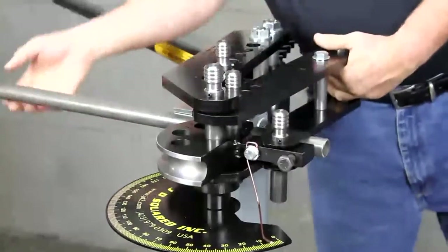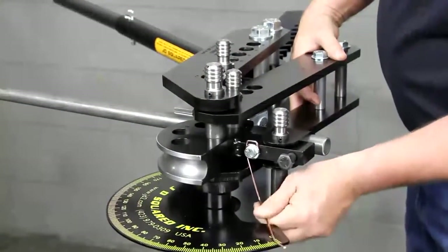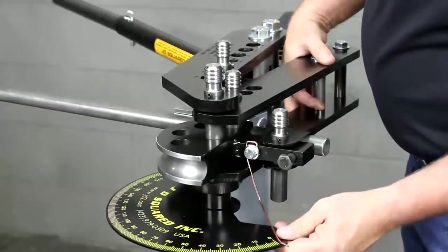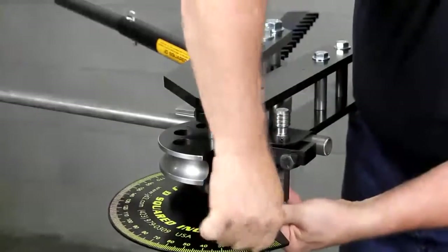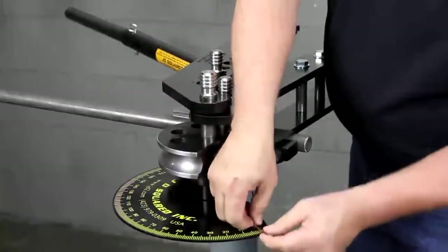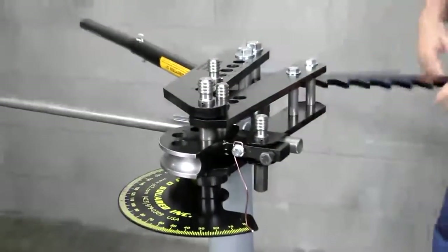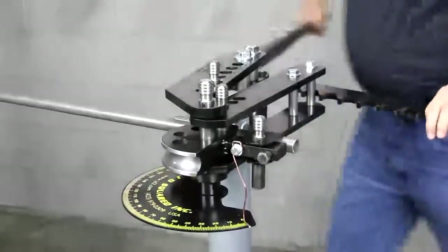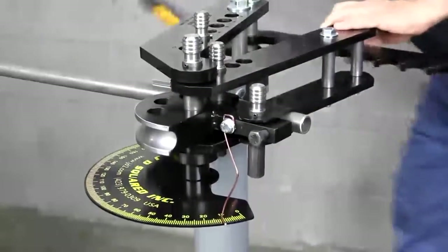I've pulled on the drive link and taken the slack out of the bender. Then we'll adjust this thing to zero degrees. It's a little bit long, so let's modify it — bend it down. It shows you how ridiculously easy that is. Zero degrees right there. And what we're going to do now is simply pull the ratchet, go to the next bend, just pull it, go to the next.